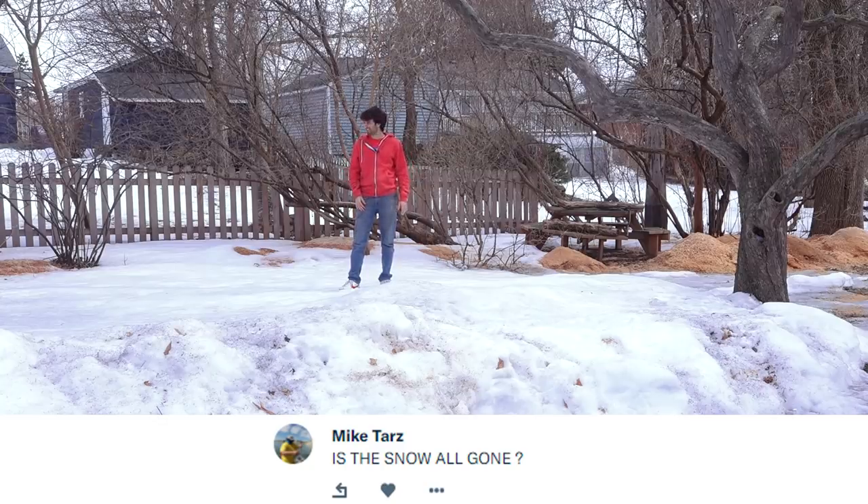Is the snow gone yet? No, this will probably be here for a few more months.